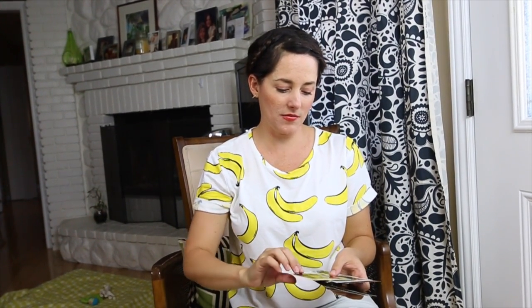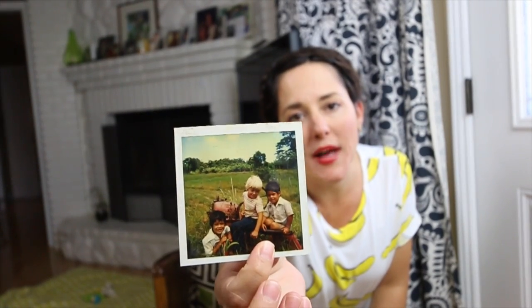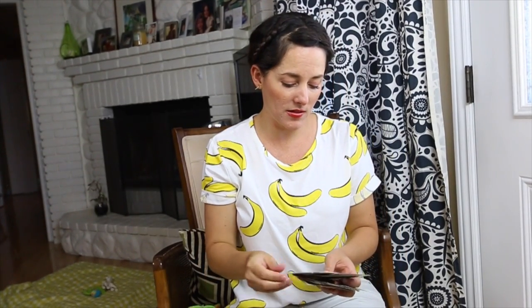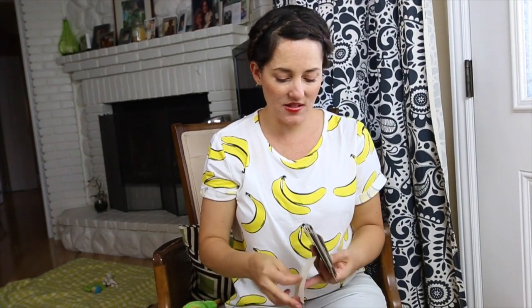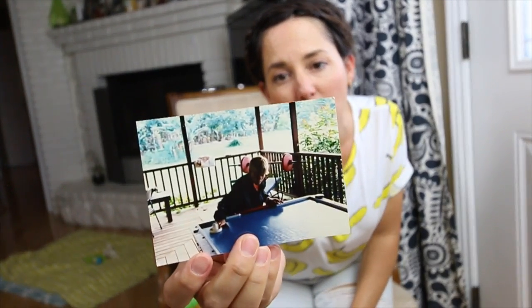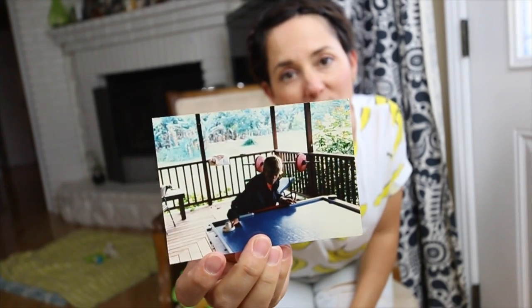Some of these photos are cut up because we actually had two major hurricanes before I was aged 11, and a lot of the photos got wet, so some of them have been cut away over the years. We had an air hockey machine on our patio — you can see all the bananas. But our air hockey brought all the boys to the yard, let me tell you.